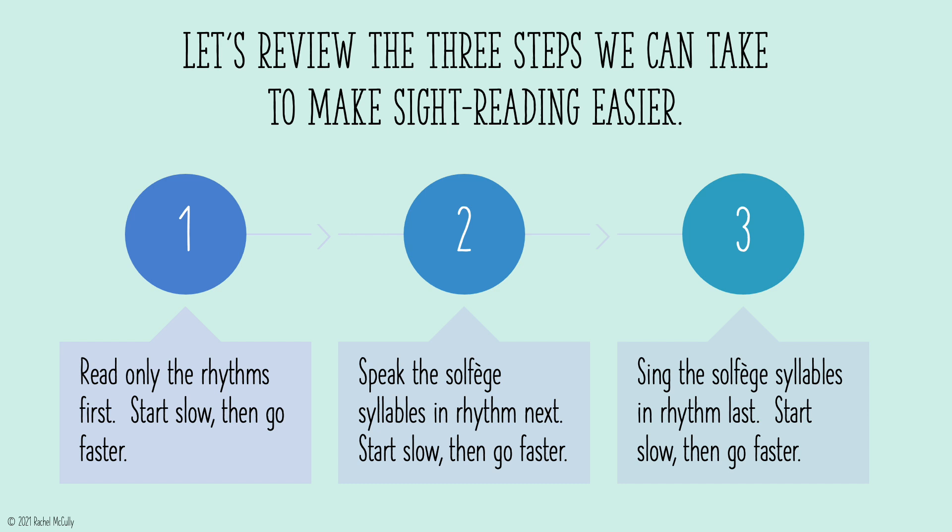Step 1: Read only the rhythms first — start slow, then go faster. Step 2: Speak the solfege syllables in rhythm next — start slow, then go faster. Step 3: Sing the solfege syllables in rhythm last — start slow, then go faster.